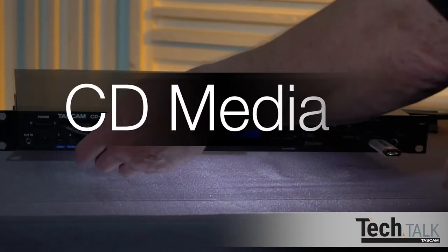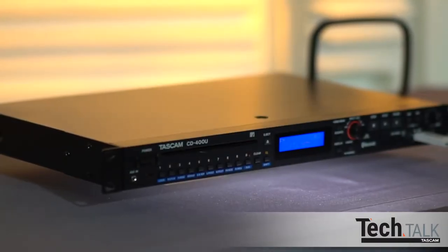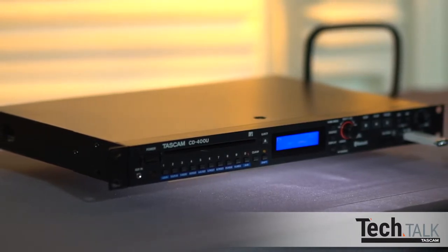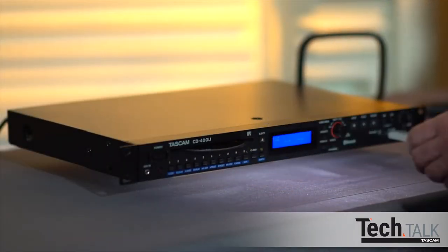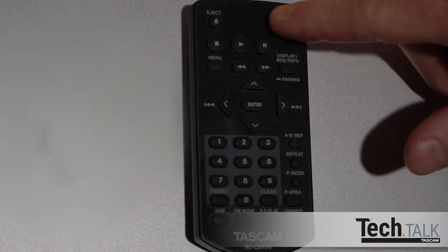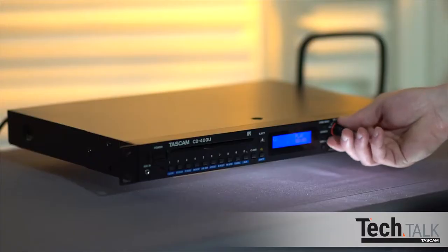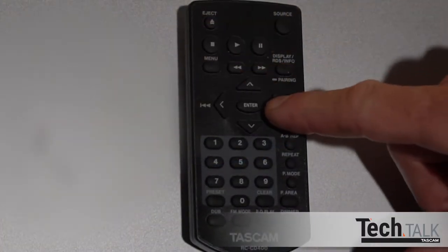Finally, CD media playback is available. Supported formats are CD-DA, CD-ROM, CDR, CDRW, MP3 CD, and WMA CD. Insert a CD into the slot and press Source until CD appears, or press Source on the remote. Press Play on the panel or remote. Turn the multi-jog wheel to go to the next track, or use the right or left arrow buttons on the remote.